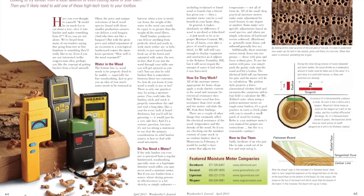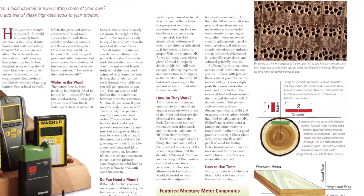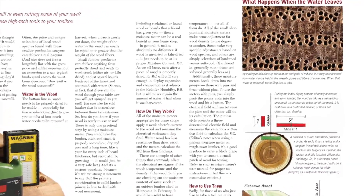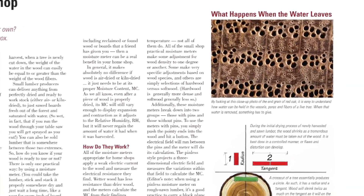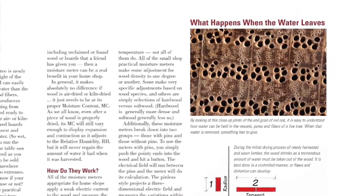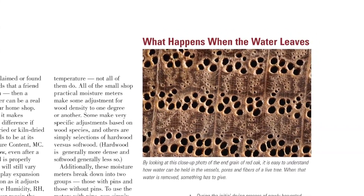If you like to buy air-dried lumber now and then or cut your own from backyard trees, it's important to evaluate moisture content. And to do that, you need a moisture meter. There are lots of options on the market, but first you need a basic understanding of how they work and what to know. We'll give you a quick crash course in our Today's Shop department this time.